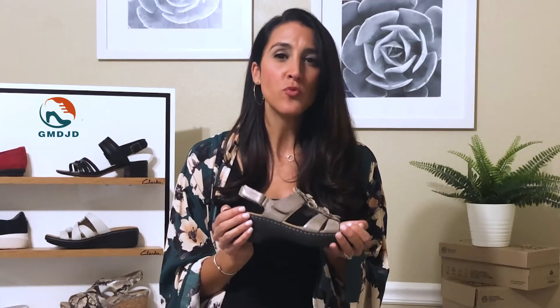At Clark's, we craft all of our shoes with comfort in mind, and the Merlaya Sheryl is so practical for everyday wear but will really elevate your spring and summer looks.